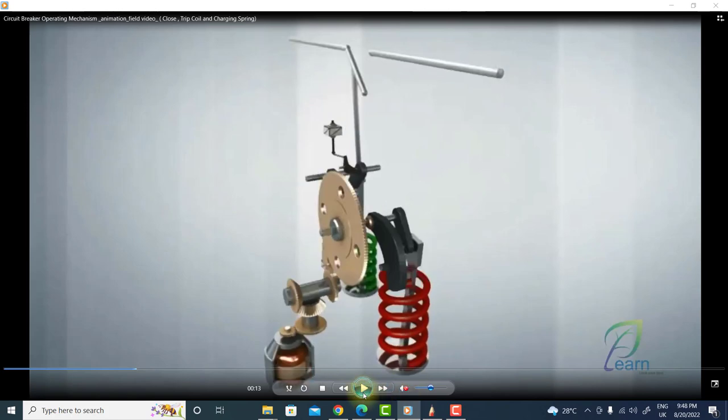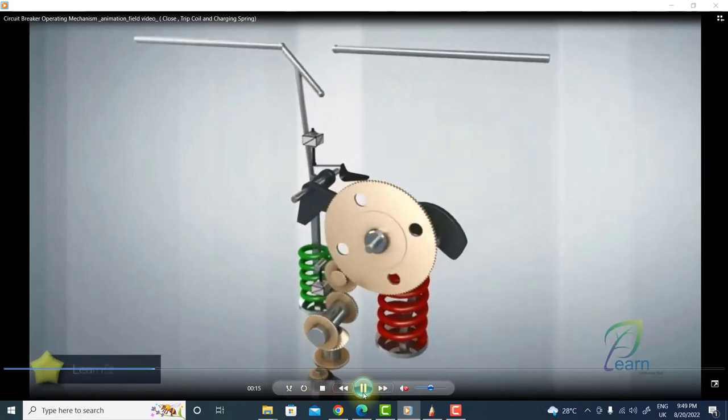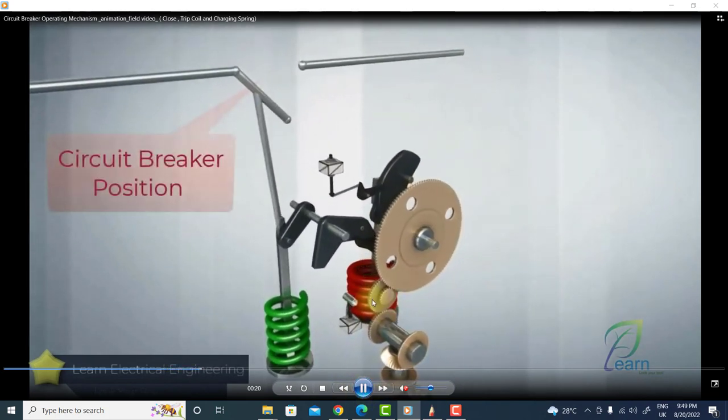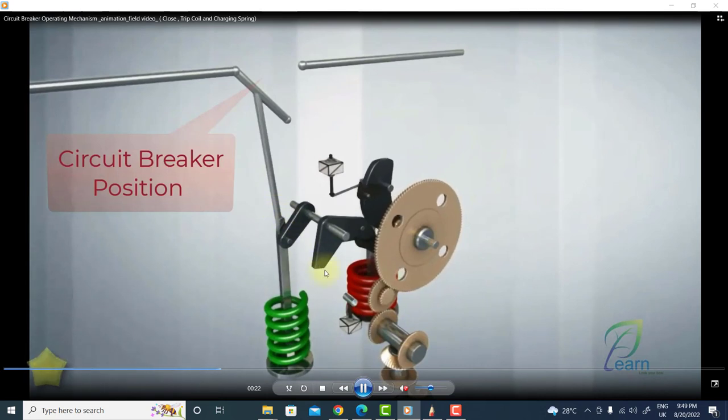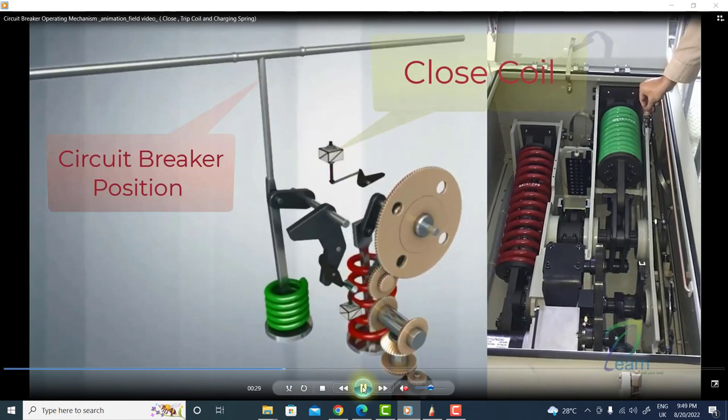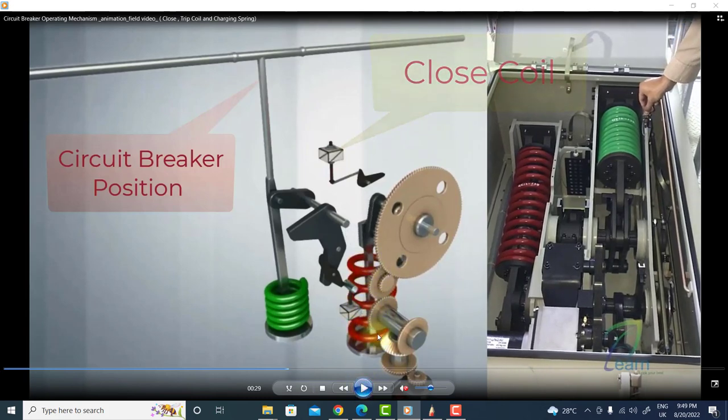You can see the mechanism is charging the closing spring. This shows the circuit breaker position. As soon as the closing command is received, the closing coil releases the latch and the spring is discharged. Here you can see the command is received — the closing spring is discharged and the tripping spring, shown in green, is now charged.